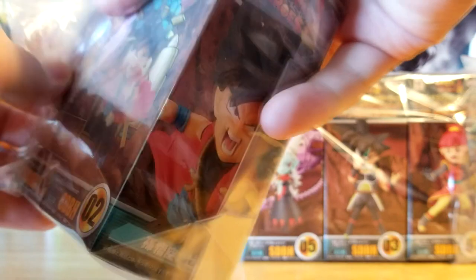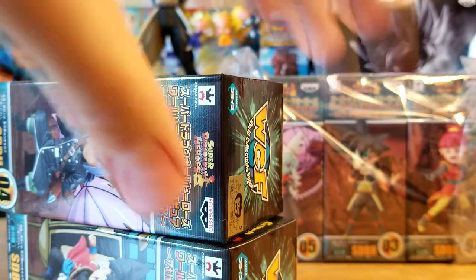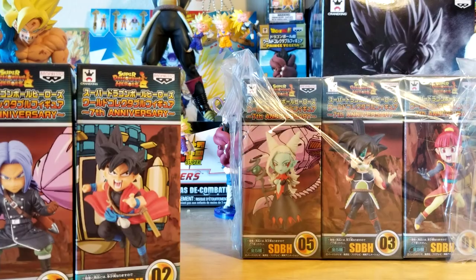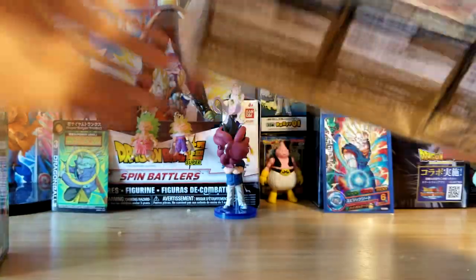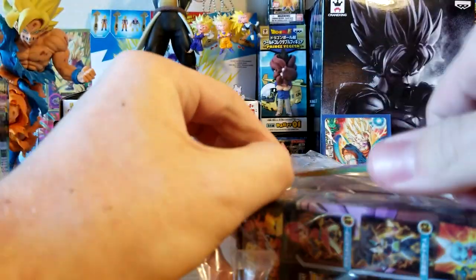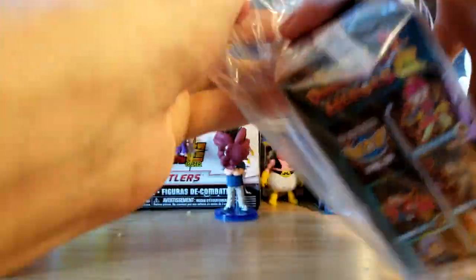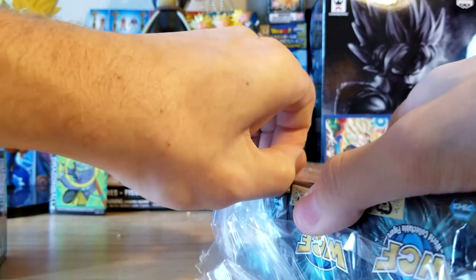We opened one figure from this line before — that being the Vegeta that's actually right there in the back. They're basically just like mini figures, really cool and really well made. You guys know if you've been on my channel for a bit, I love Super Dragon Ball Heroes and Dragon Ball Heroes. When I found out they had these as mini figures and saw how good the quality was on that Vegeta, I was like, 'I gotta pick these up.'